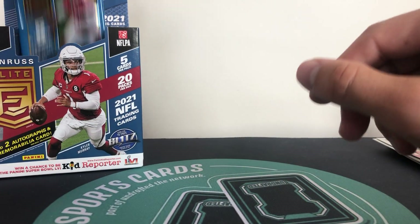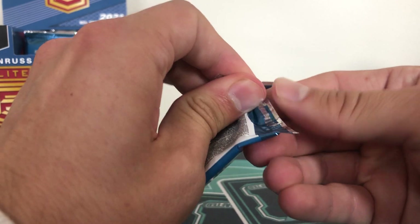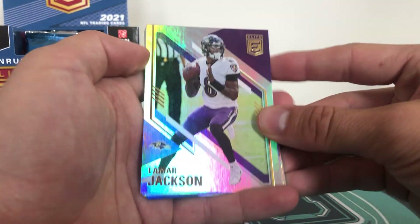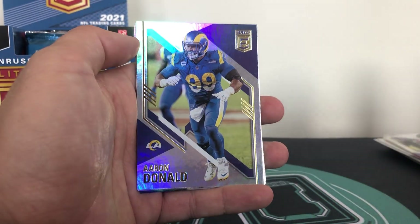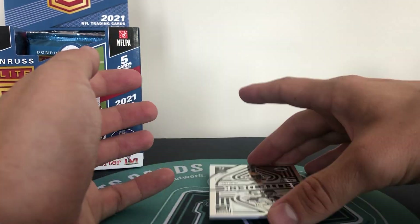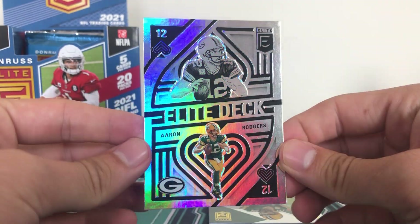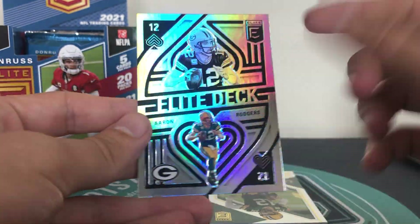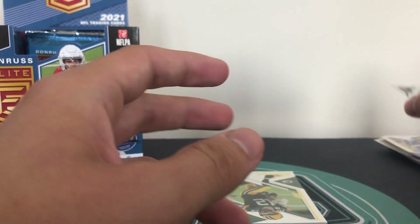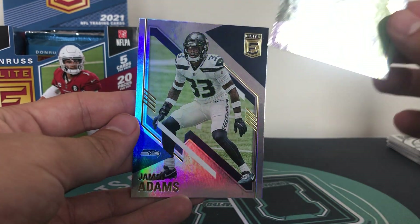Some pack struggles. We've got Lamar and Aaron Donald. And then we've got a very nice Aaron Rodgers Elite Deck design - these are the Elite Deck designs this year which look really, really good. They used to be like a mirror image - the top and the bottom - but I actually really prefer this design, it looks really good. Nice Aaron Rodgers. And then we have Rodgers again this time the base, and Jamal Adams for the Seahawks.